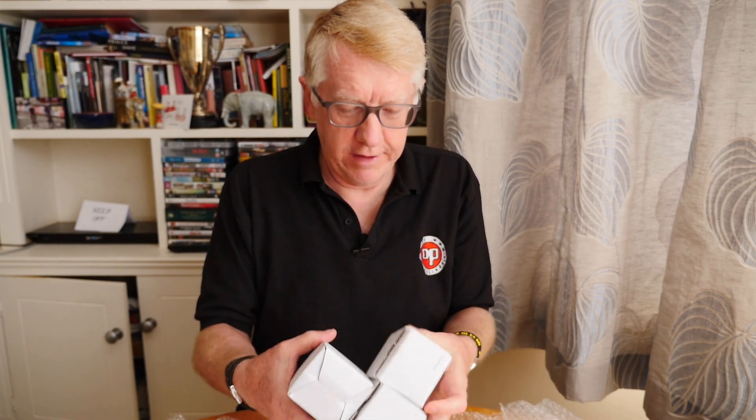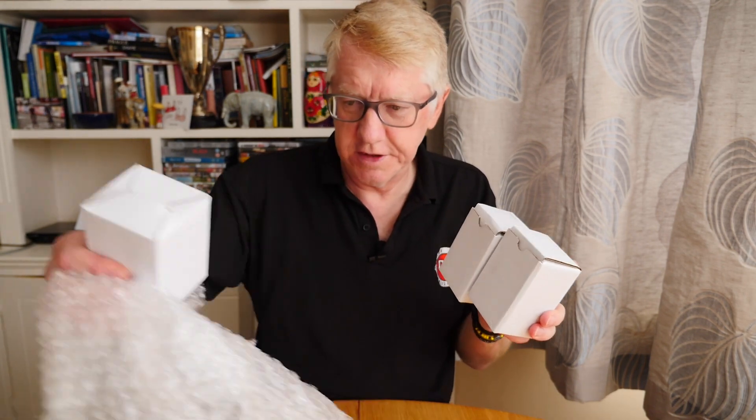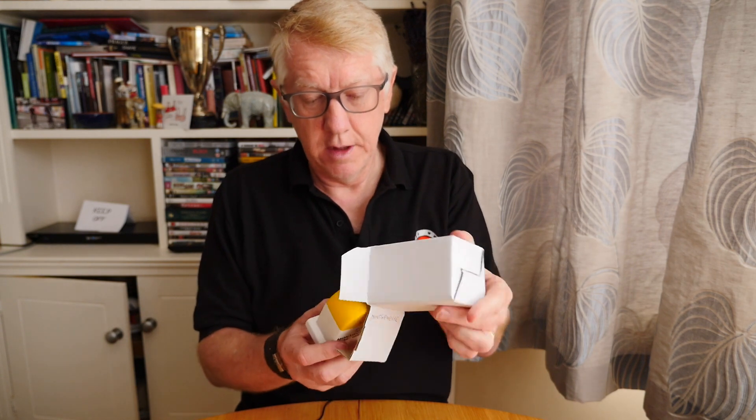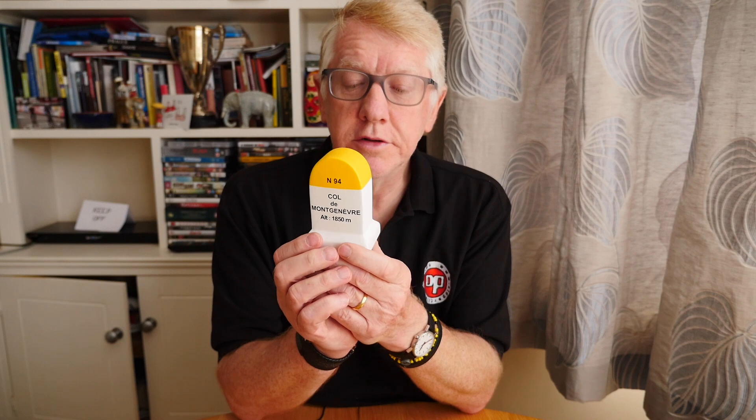Taking the bubble wrap off, we have - count them - three boxes. Let's see what's in the first box. Opening it now: 'Product of France,' it says. Interesting. And it's a... oh look at that, it's a kilometre marker! This is for the Col de Mont Genève, altitude 1,850 metres. That's the same thing on the front and the back - that's why I was able to read it.